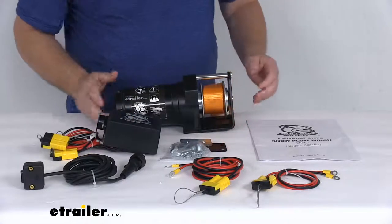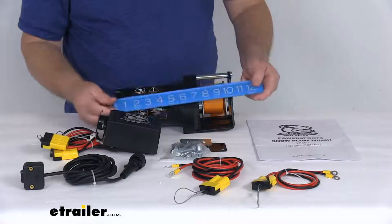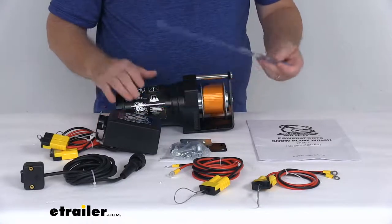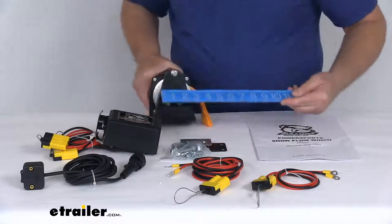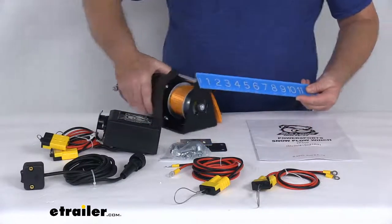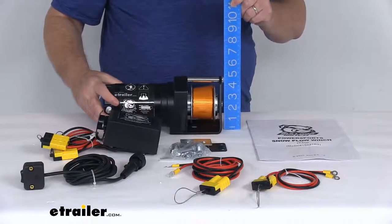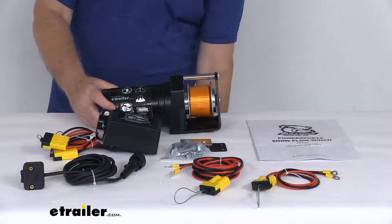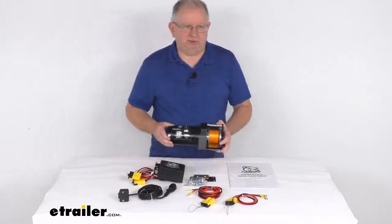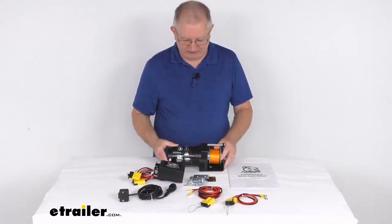Just to give you some dimensions: the overall length from one end to the other is right at 10 and 5/8 inches long. The width is right at about 4 and 5/16 inches wide. And the overall height is right at 4 and 3/8 inches tall. That should do it for the review on the Bulldog winch snowplow winch for ATVs and UTVs with the 600 pound lift.